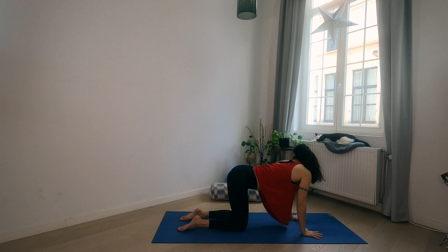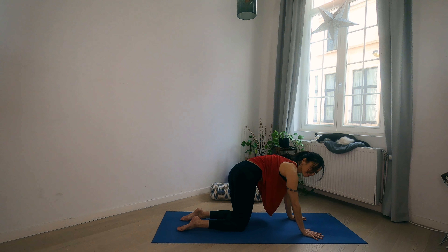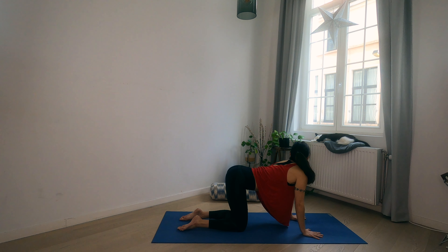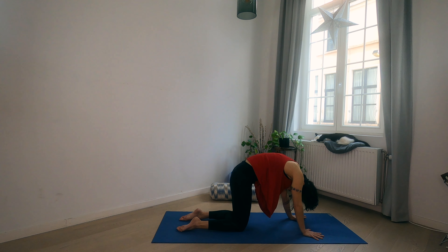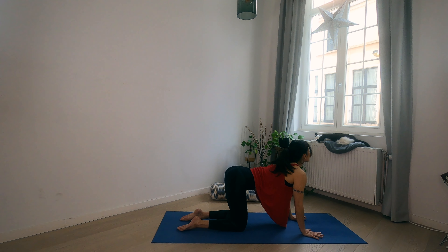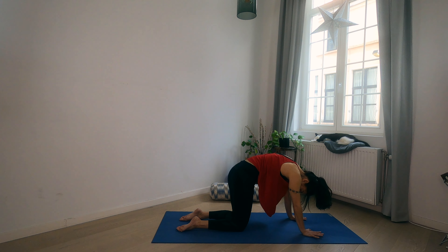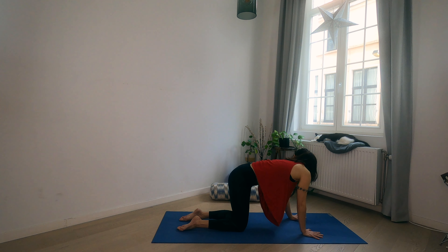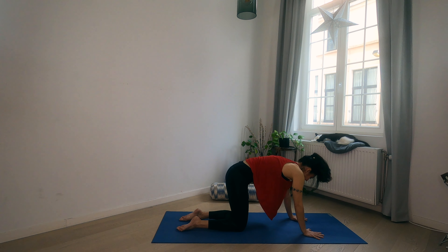Inhale, arch and look over the right shoulder, wag the right hip over to the right. Exhale, round through the spine and let the neck hang. Inhale, arch and look over the left shoulder. Now as you come to center, keep arching, chin to the sky, and look over the right shoulder, round and let the neck hang. Try a big circle — arch and look over the left, chin to the sky, keep arching, look over to the right and round. Try the other side: wag and arch to the right, chin to the sky, keep arching over to the left and round.